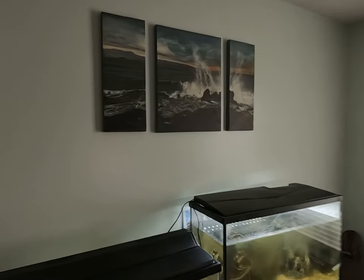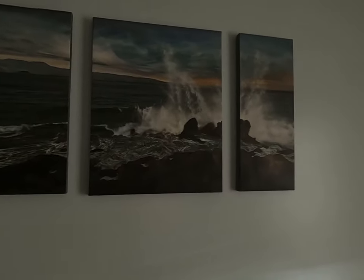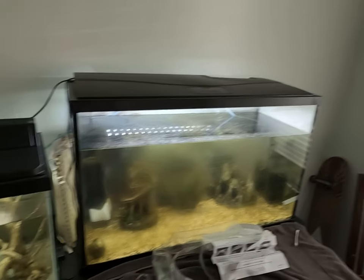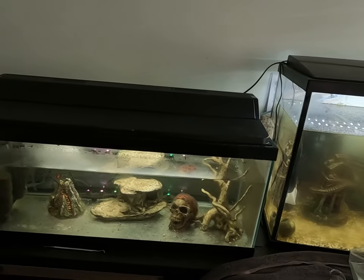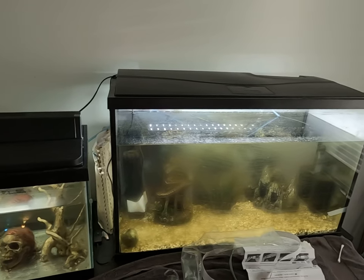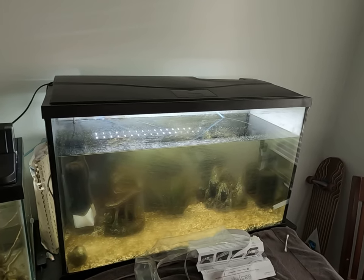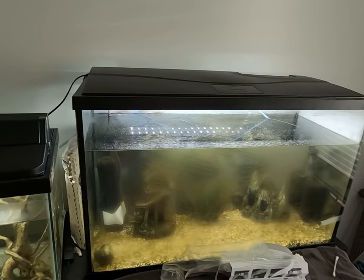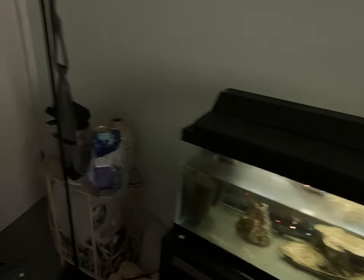I like this picture — that broken-up three-picture type of deal. These are my fish tanks, the 30 gallon and the 20 gallon. I went to clean the tanks one time and all the fish died, so I was like, you know what, forget it. I gotta get back in here and clean these up.